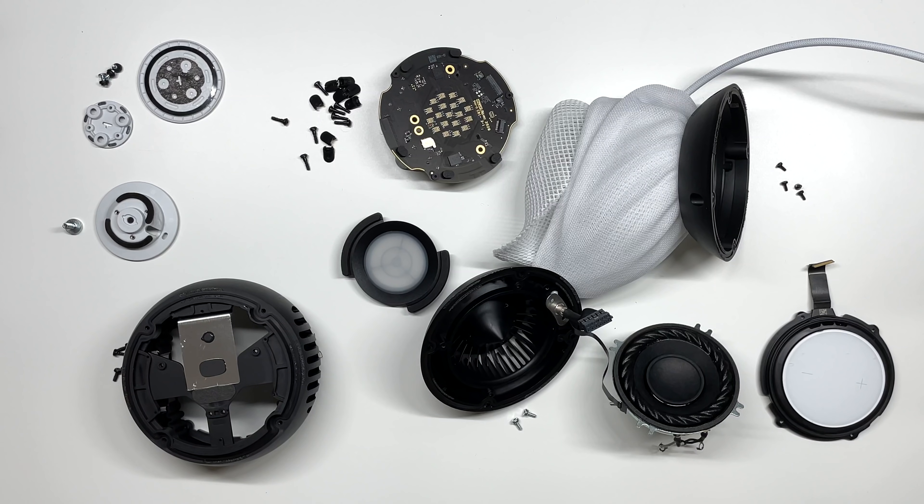Alright guys, so there is a teardown of the Apple HomePod mini. If you guys did find the video helpful, please leave me a thumbs up — I really appreciate that. Subscribe to my channel for more tech videos. Thanks for watching, I'll see you guys in the next one.